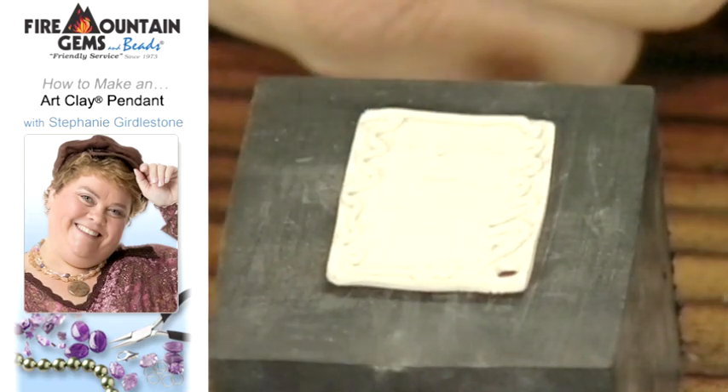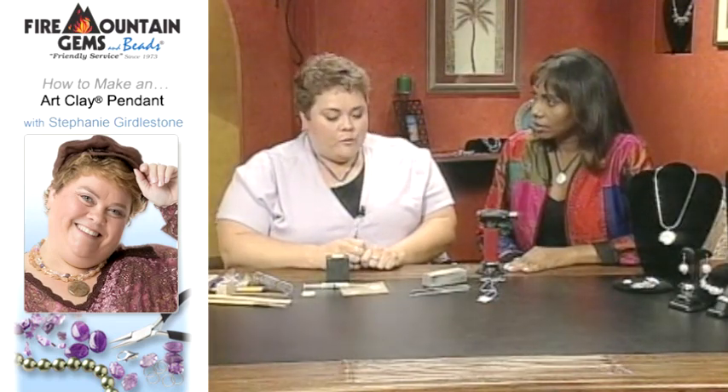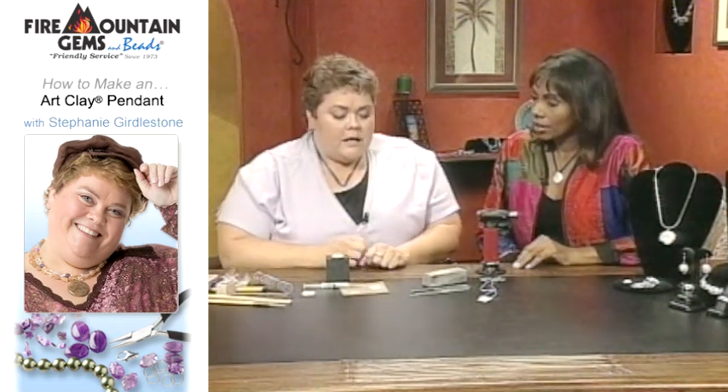At this stage we're ready to use the torch. The torch you see here is just a regular butane torch. The most important thing is to remember consistent heat — keep it at the same level all the time on the piece, evenly. You wait for it to get a fiery red color, go about another three minutes, and it's ready to go. Always wear your safety goggles and don't touch it when it's hot. The kiln is the preferred method — it's constant heat and does it really nicely.